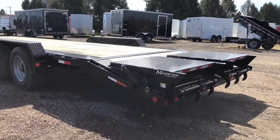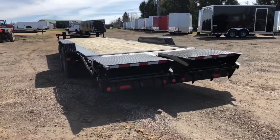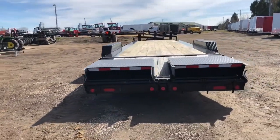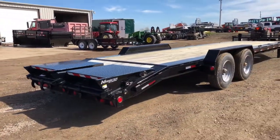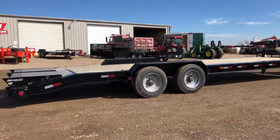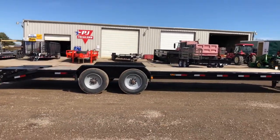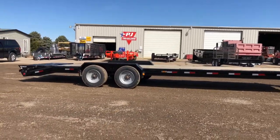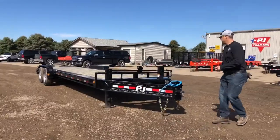As with most PJ models, this comes standard with all LED lights with a lifetime warranty. It's a real heavy-duty, very stiff equipment trailer — two 10,000-pound axles, 10-inch I-beam. This particular trailer is 82 inches by 28 feet, and again we have it equipped nicely. This is the PJ model H5.